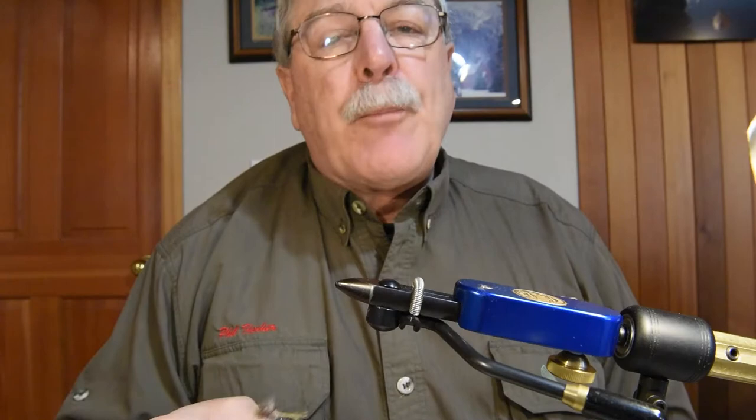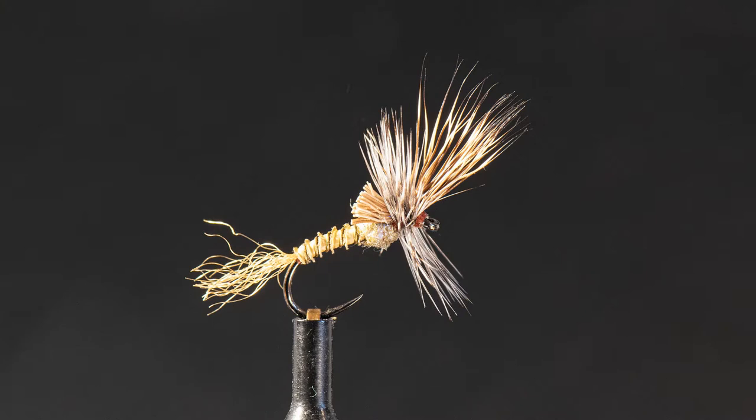The second Cripple I'm going to tie tonight is a Quigley-style Cripple Callibaetis. This is probably my number one producer on our area lakes — it just catches fish. I tie this with a biot; it's got a trailing shuck and a wing out front made of deer hair.